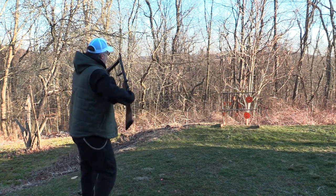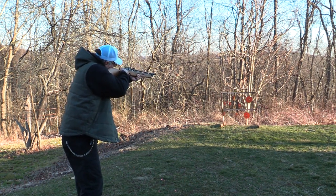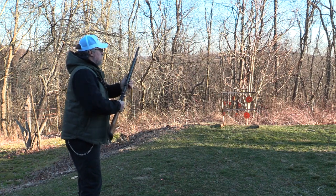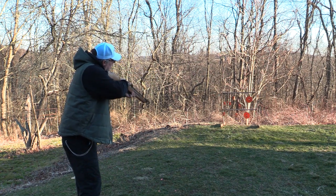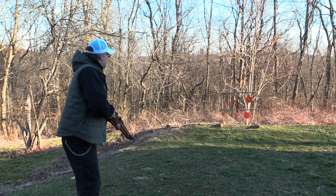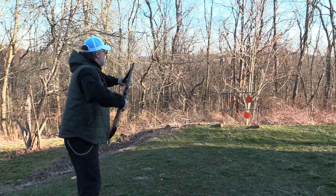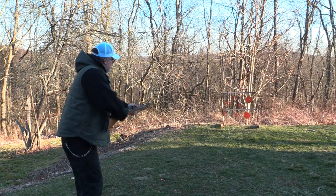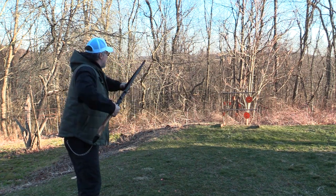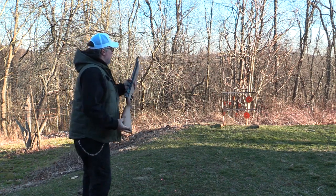All right, here we go. Going after the biggest first, of course. All right, little piggy. Now for that little bugger of a chicken. Come on. See what I mean? Told you he's a little bugger. Come on now. Just like that.